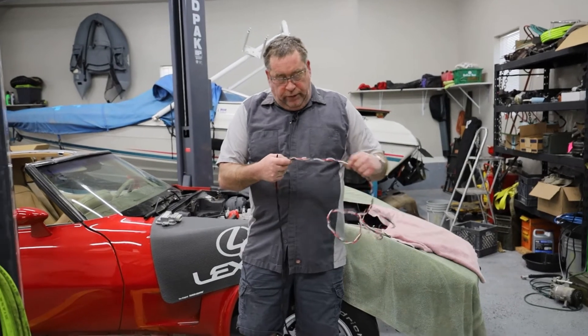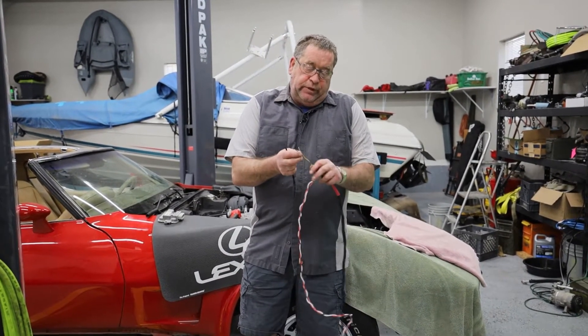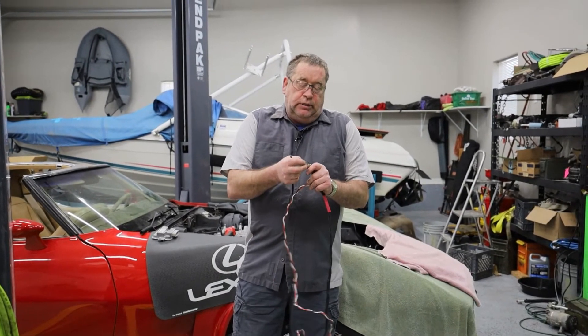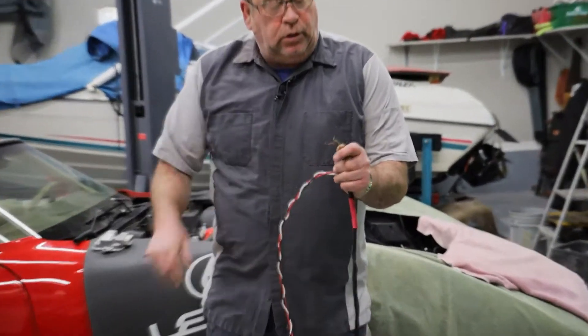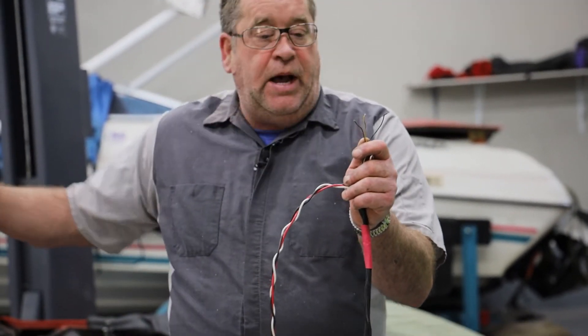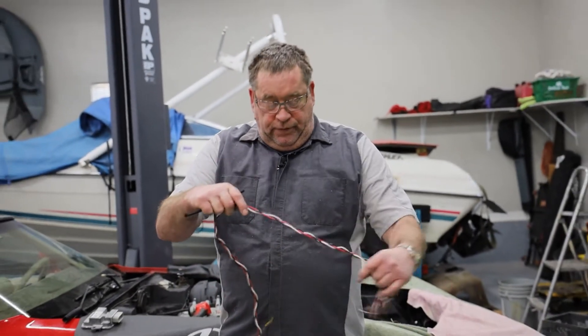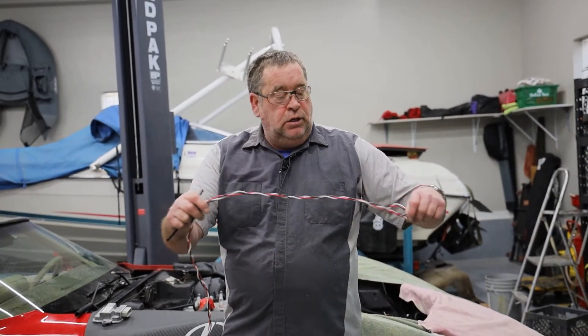I have wiring in this harness — the three wires that we are going to use for our fuel pressure sensor, which I am going to mount in the back of the car near the fuel tank, and I have the control wires for the fuel pump.